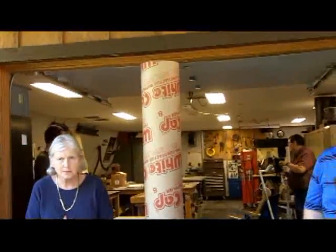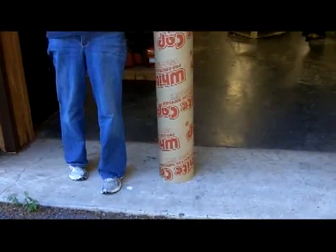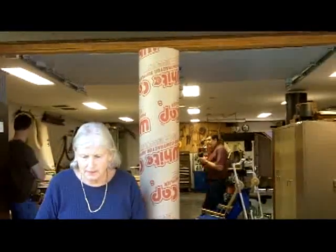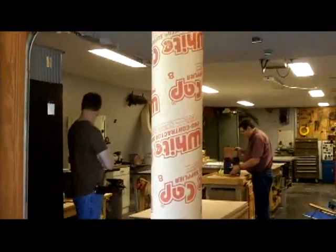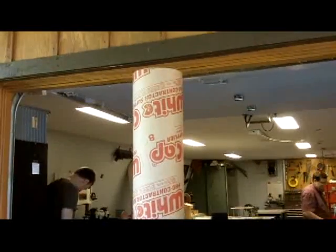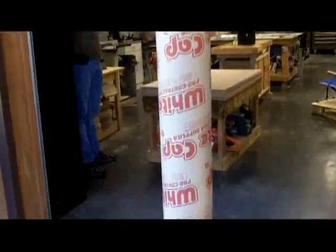Here's a sonotube that Doug is going to use to build himself a scope — a six-inch scope. It's actually an eight-inch sonotube and he'll cut it down. This is what's used to make the telescope tube for a Dobsonian-style telescope — it's a concrete form sonotube.